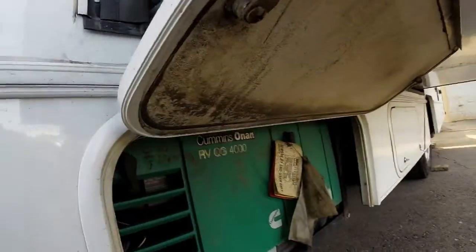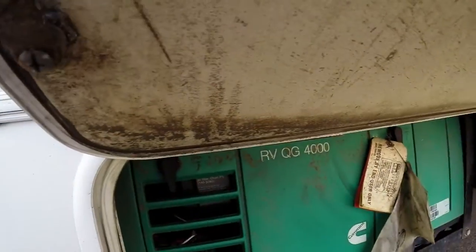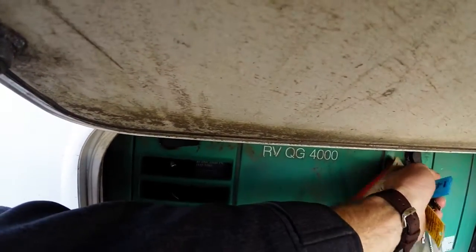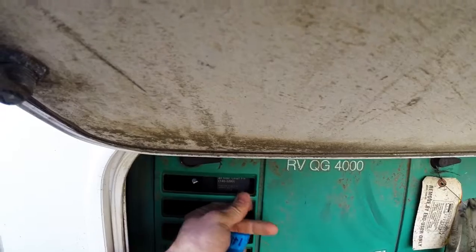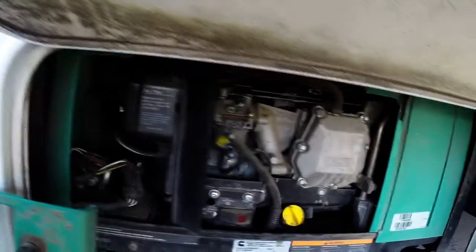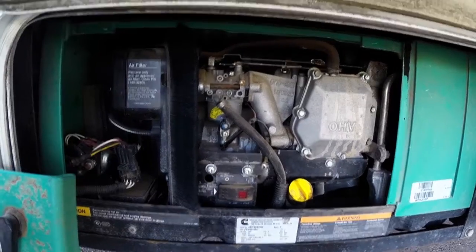Behind your generator door here, you're going to have a view just like this. You'll be turning these switches upward and pulling the access panel off. And behind there, you'll see a generator that looks just like that.